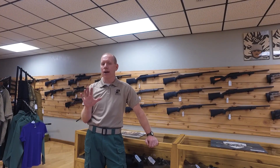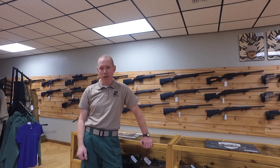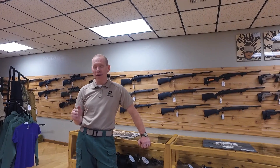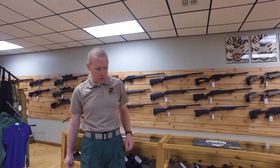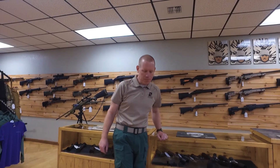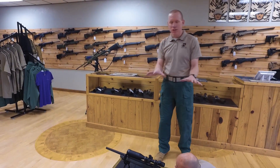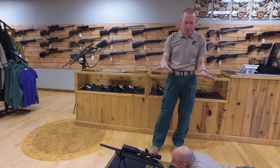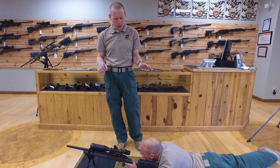We're going to talk about that steady firing position and how you might be able to optimize it and become a better marksman. I've brought in my assistant Brian to help us out. We're going to talk about assuming the most core fundamental marksmanship position for long range shooters — the supported prone position.